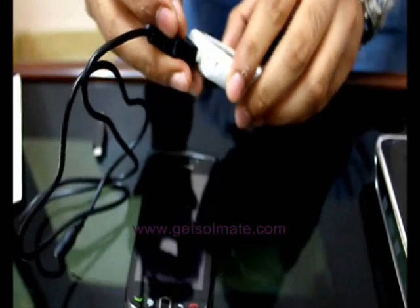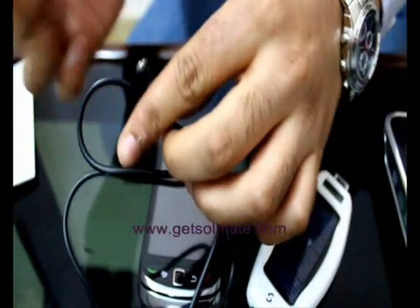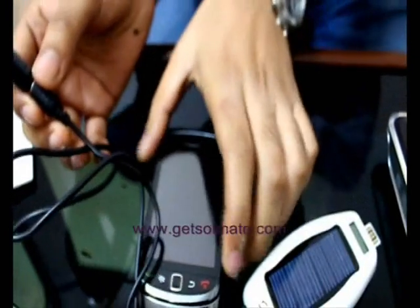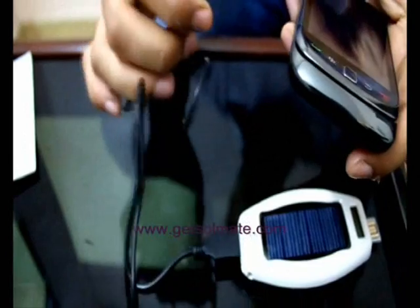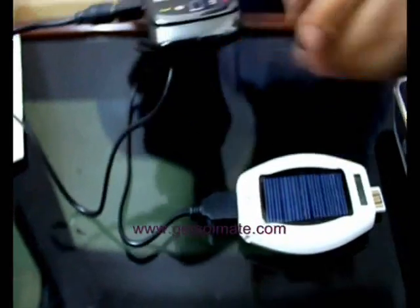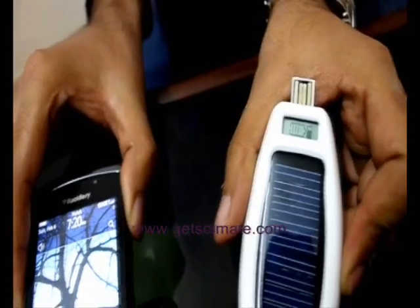Charging a mobile device is also straightforward. Just use the supplied charging cable with the correct adapter tip for your device. This BlackBerry device I have here uses a micro USB charging tip. So all you need to do is choose the right tip, connect the devices, and it charges. You can see the mobile charging icon blinking there, and that's the charge indicator on the mobile phone.